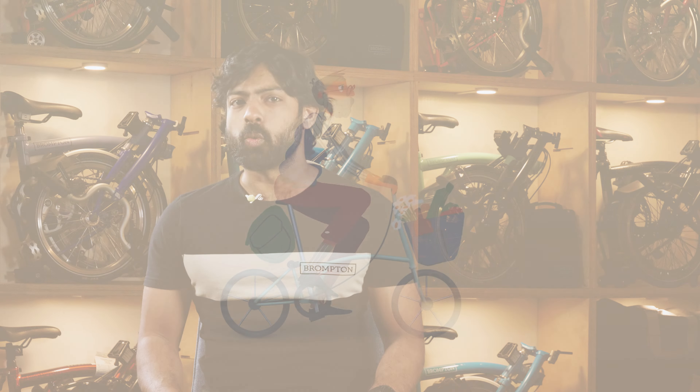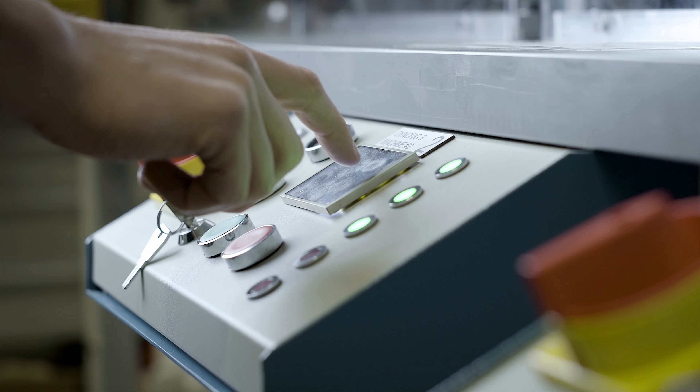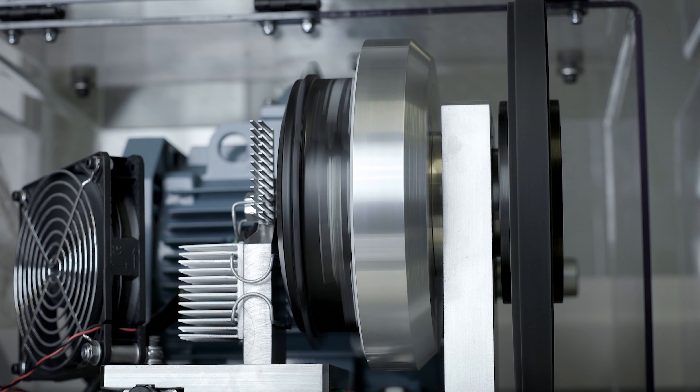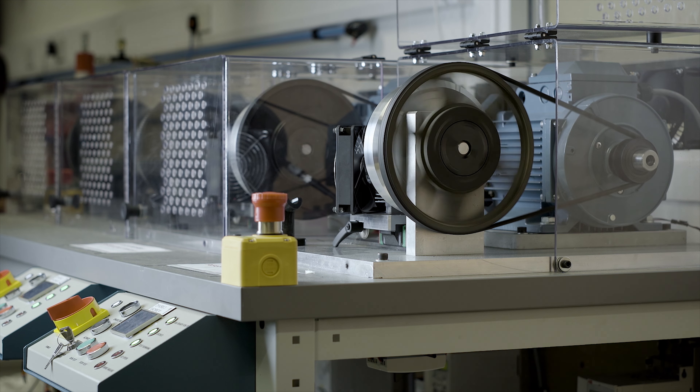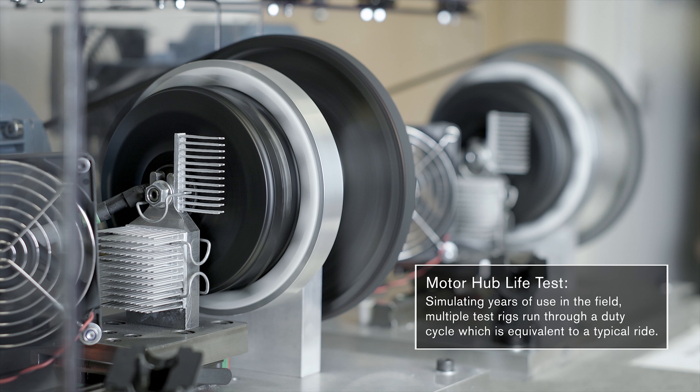What actually makes the Brompton Electric different than other Brompton bikes? The Brompton Electric C-Line has been carefully designed over the course of 10 years by Brompton to be optimal for taking a motor. The Brompton Electric uses a front wheel motor, as opposed to a mid-drive motor or a rear-drive motor.